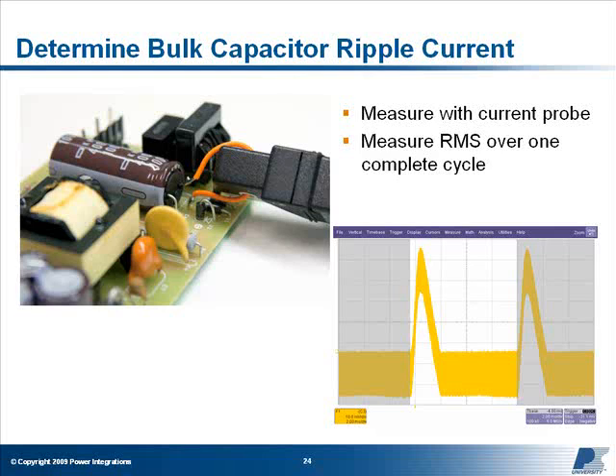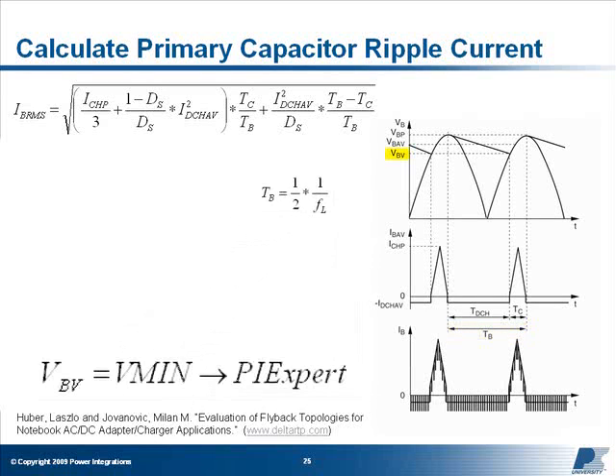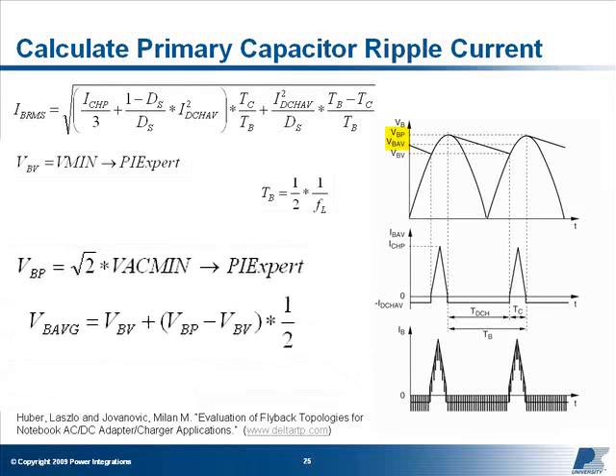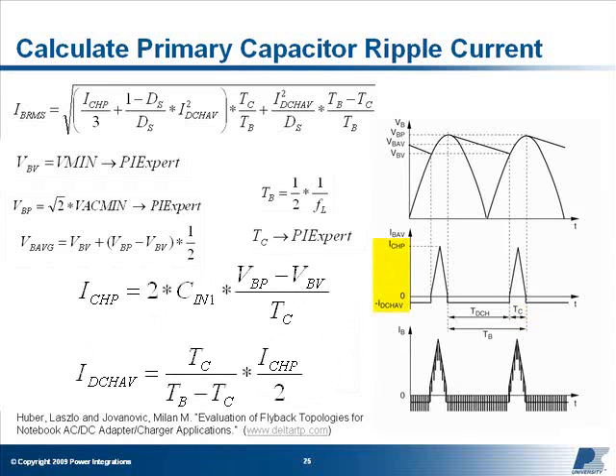Make sure to set the RMS and averaging time periods of your scope to measure one complete cycle. Alternatively, the RMS ripple current can be approximated using the equation shown here. In this equation, Tb is the total time of one capacitor charge-discharge cycle, which is equal to one half the line voltage period for full-wave rectified designs. VBV is the lowest voltage seen on the DC bus, equal to Vmin calculated by PI Expert for the specified input capacitor value. VBP is the peak voltage on the DC bus, equal to VACmin specified in PI Expert times √2. TC is the conduction time for the diode bridge rectifier as specified in PI Expert. ICHP and IDCHAV are the peak charging and average discharging current of the bulk capacitor, respectively, and can both be calculated by the equations given.